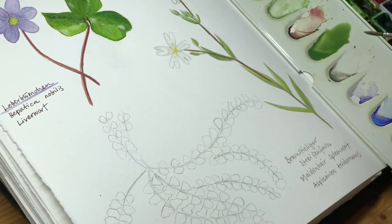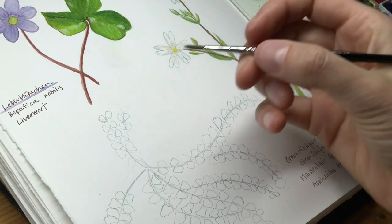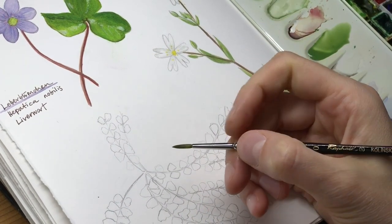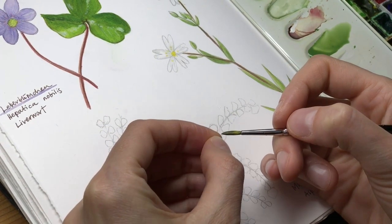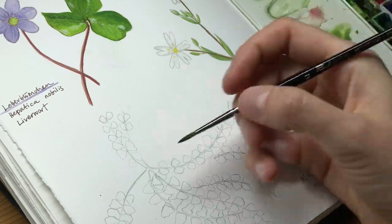I used to say I couldn't really draw when I was younger and it seemed so much more natural for other people, but this was just because they did it a lot. So if you want to learn this, you just have to draw a lot, paint a lot, and then over time you will absolutely get better.